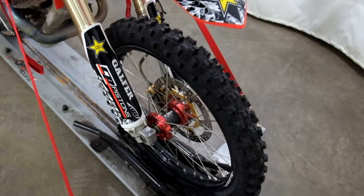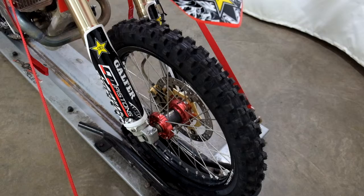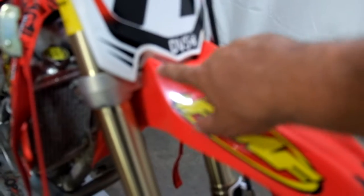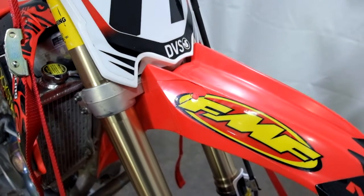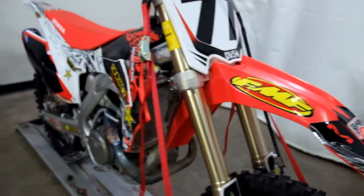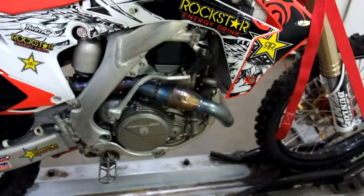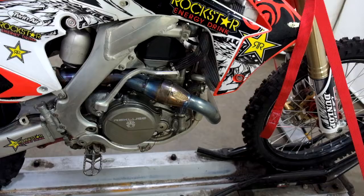From what I understand, it has new DID hubs and wheels, looks like new tires, got a small crack in the fender here. It's got Renthal bars and grips on it, and a full FMF — I think they call it a Megabomb pipe.